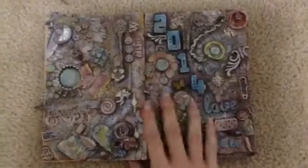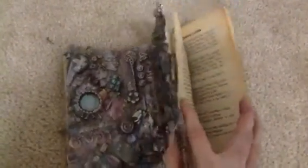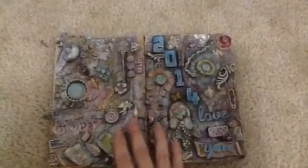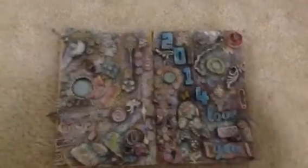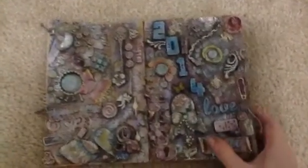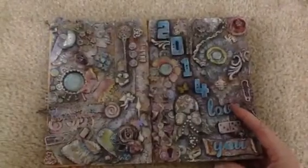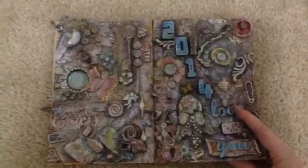I started this with the intentions of just going page by page on a book that I got because I love the pages and they're really old. So I was only going to do 2D kind of little papers here and there so I wouldn't bulk it up. Well, that did not happen that way at all. I completely threw a whole bunch of things on that page and decided to do a technique I saw on YouTube.